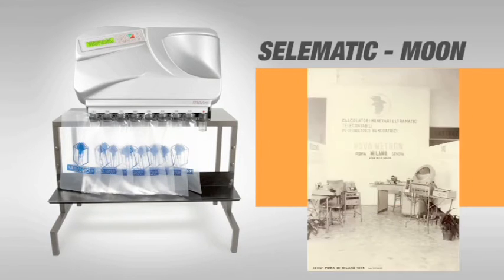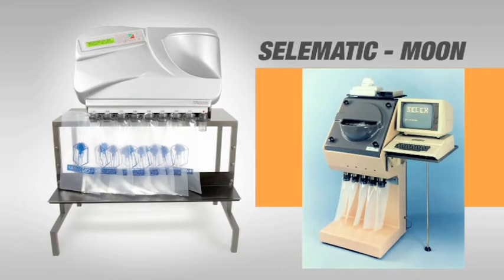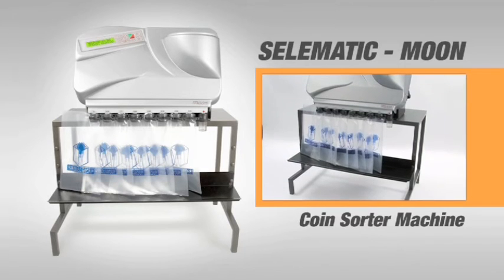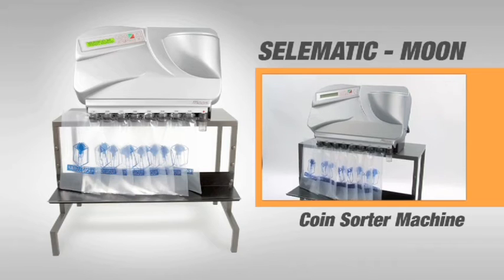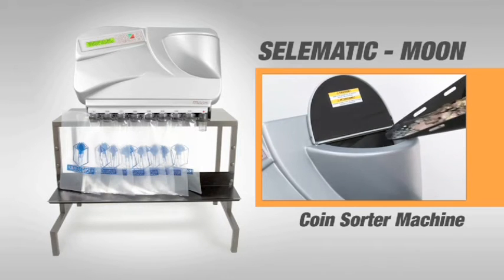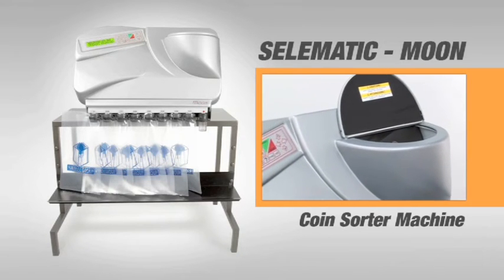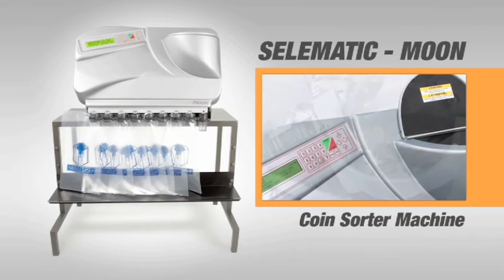The Celematic model is a device designed in the 60s by engineer Giacomo Piccolo, founder of the Celex company, that has kept its position in the market up till today, thanks to its clever sorting system. Moon is the evolution of the Celematic towards a new design in which not only the size of the machine has been optimised, but also its speed and ease of use and maintenance.